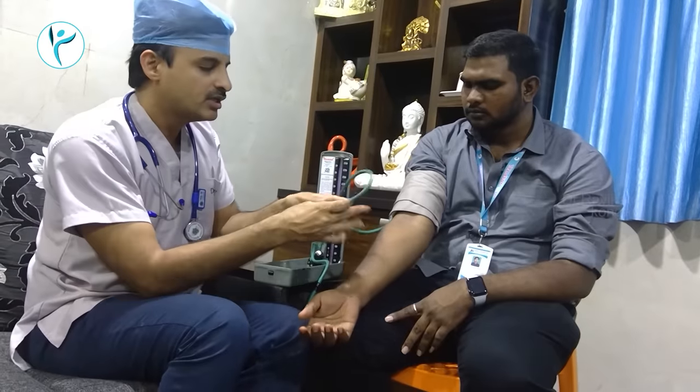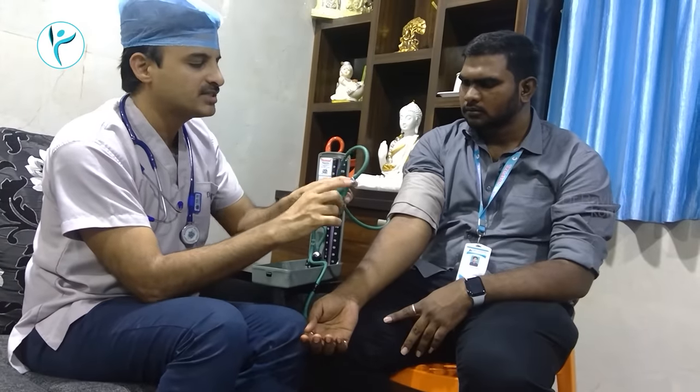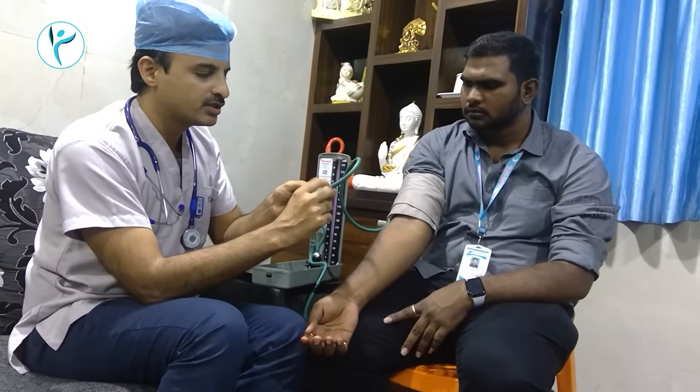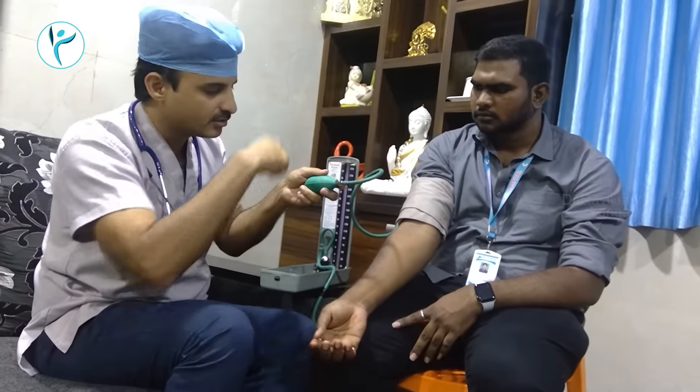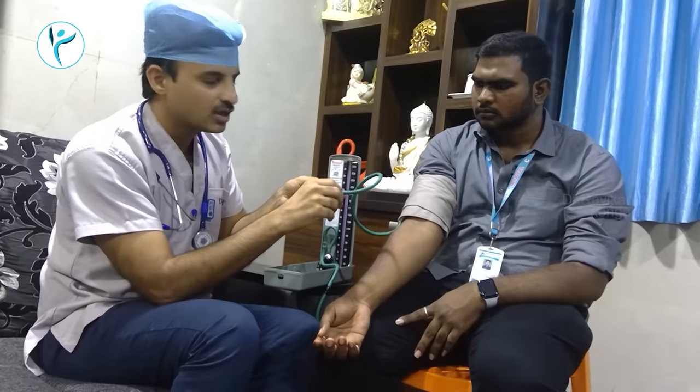First, there are two methods for BP. This is the tip of the valve. Now the tip of the valve is locked — it is clockwise.